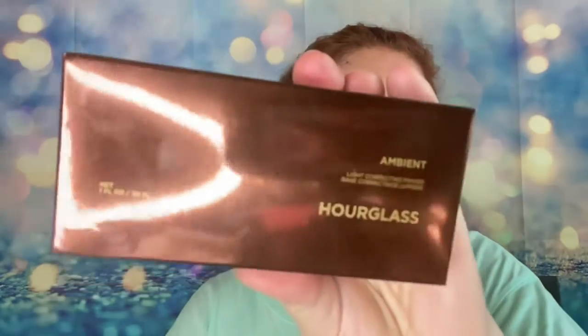The next one I have here is the Hourglass Vanish Seamless Finish Foundation Stick, and this was the big deal that everybody was raving about. I got it in the color Cream — I'm not sure if it's my exact match, but I did get it at the counter, so I'm hoping it's right. And then I got as a little parting gift the Hourglass Ambient Light Correcting Primer, which came in this box. I'm curious to see how it looks — I think this is the gift option.